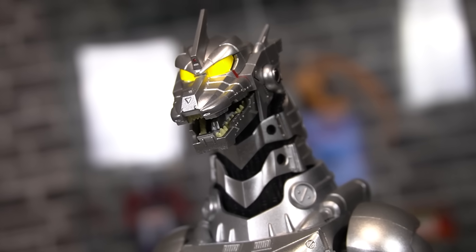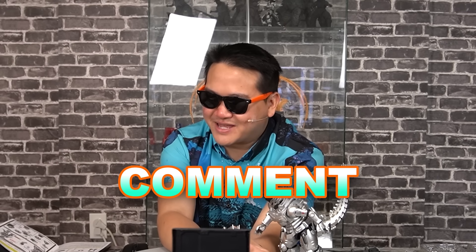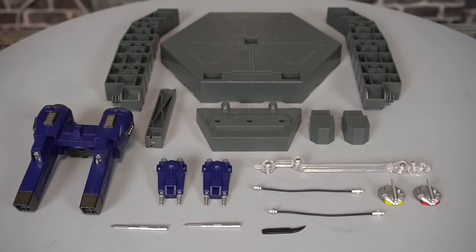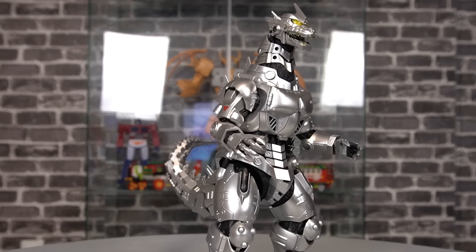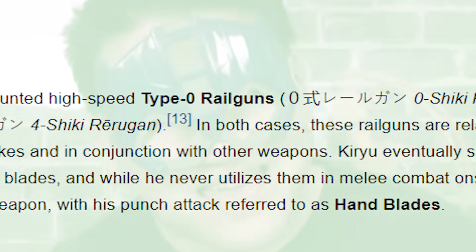In addition to the red and yellow eyes, you get these eyes with the vertical line effect — I forget the context for these. But the eyes are not the only accessories you get here, far from it. Which reminds me that Kiryu's looking kinda naked right now — that's because he doesn't have his backpack and rail guns equipped. Sorry about that.